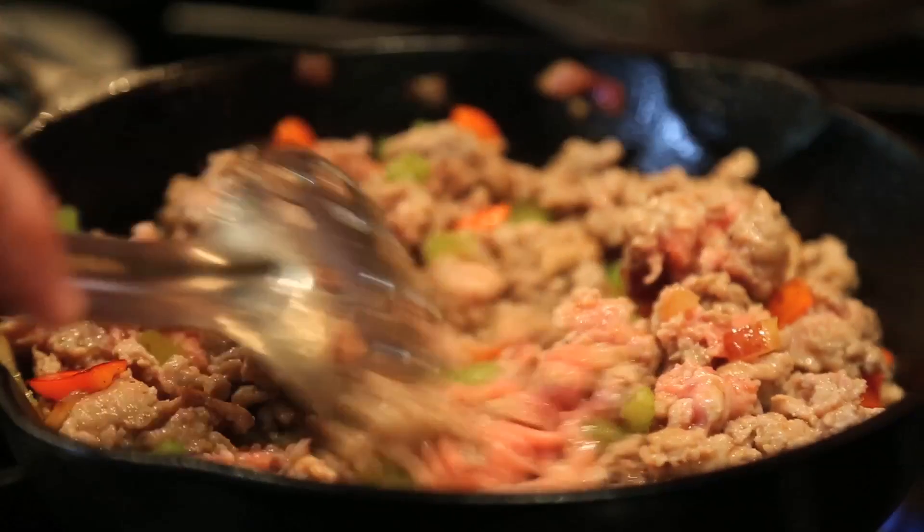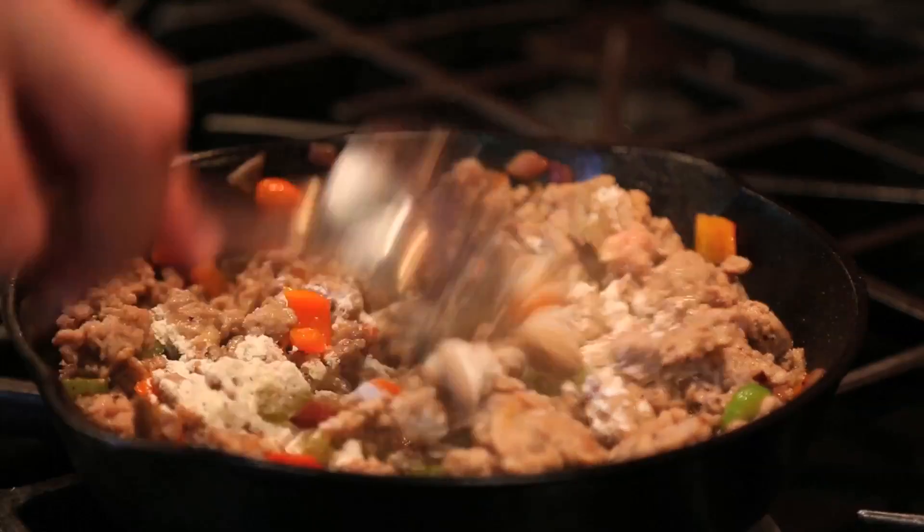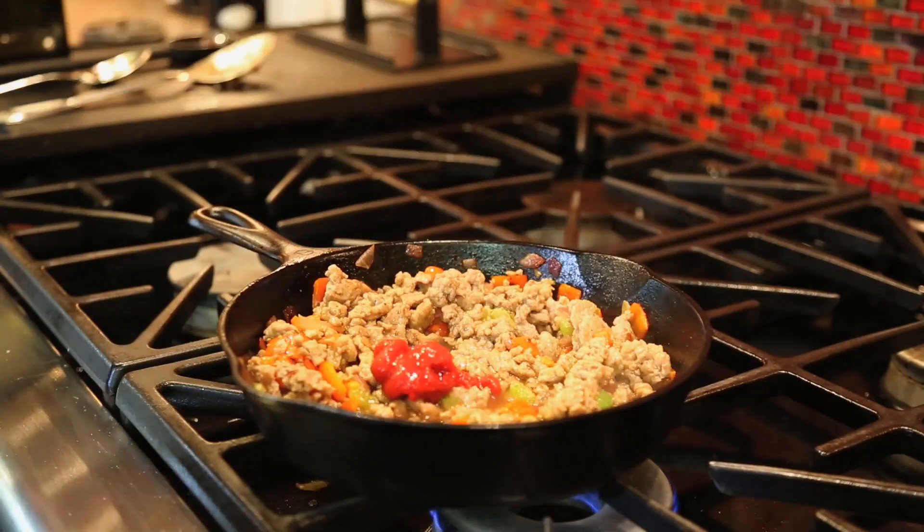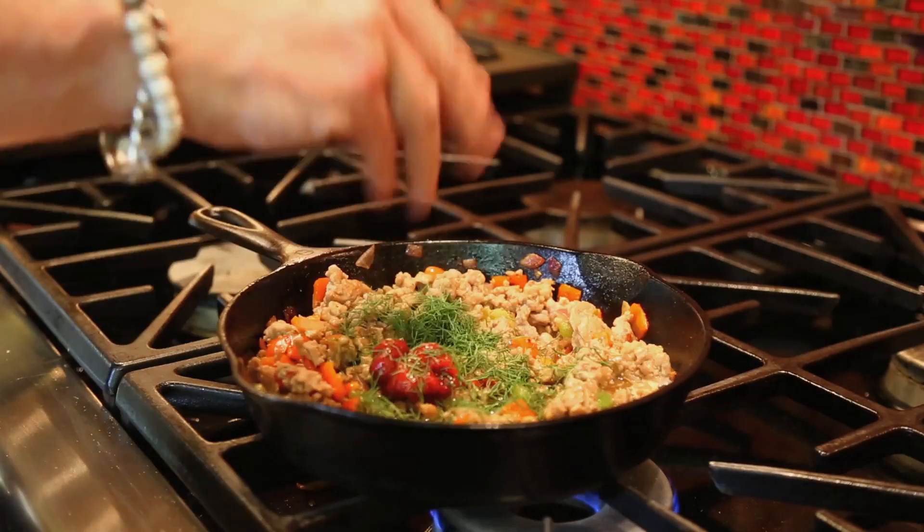Once it browns, add flour, salt and pepper, and mix well. Then add tomato paste, chicken broth, worcestershire, and herbs.